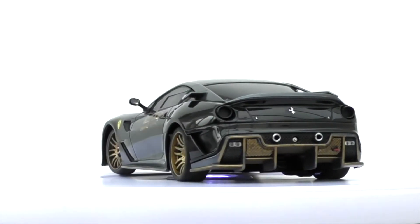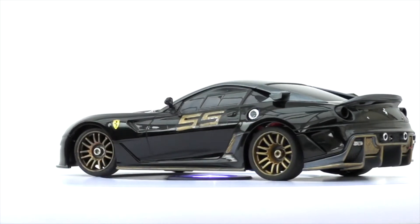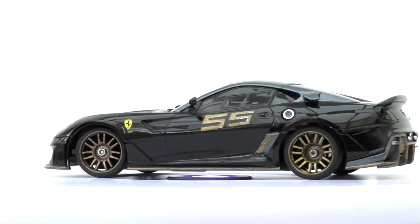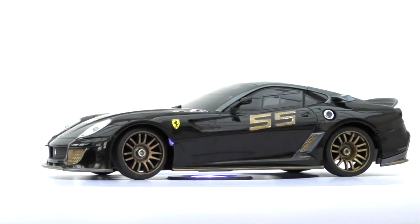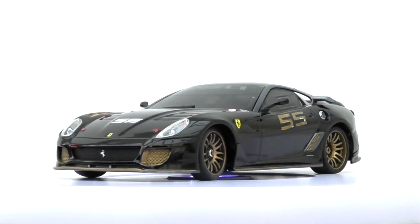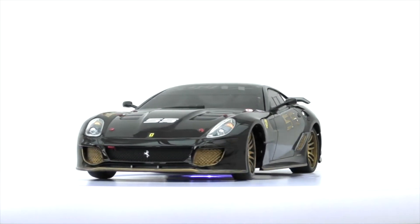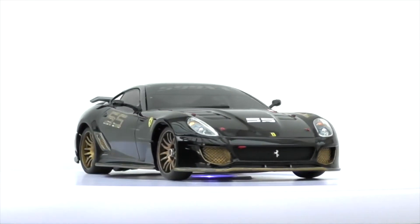This Ferrari body shell has become increasingly difficult to get hold of. It was stock but I didn't like it stock - I preferred a black and gold look. So I got the wheels, coloured them in with a gold marker, did the grills on the bonnet and on the lower front of the car, and just did it my way.